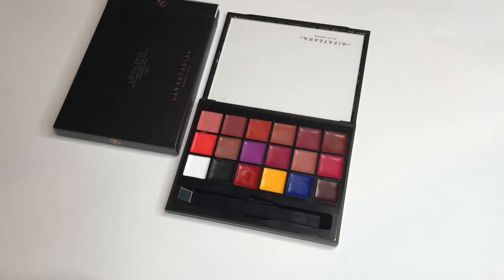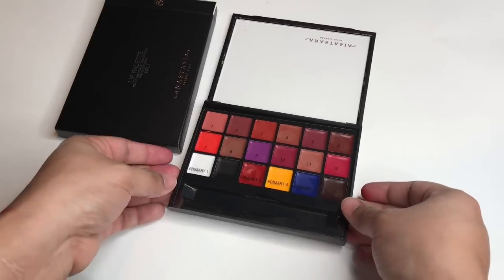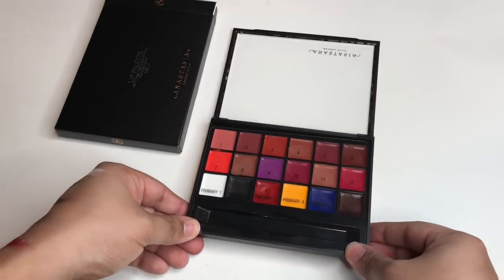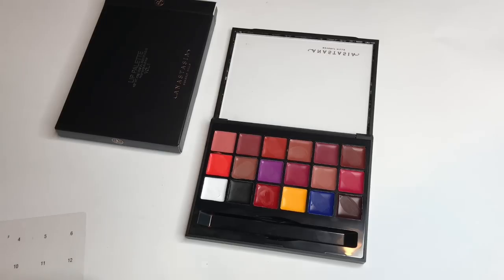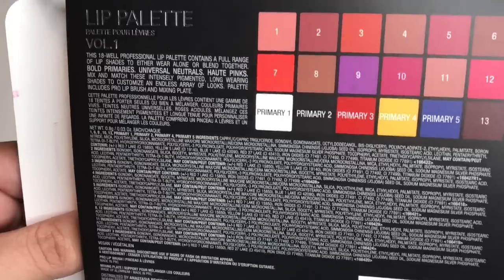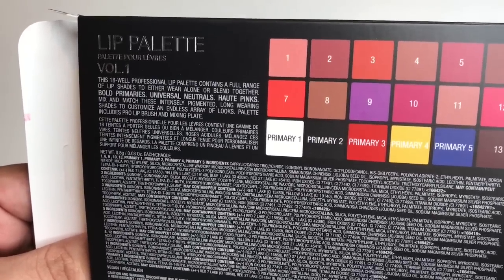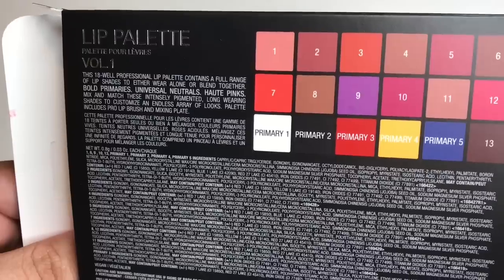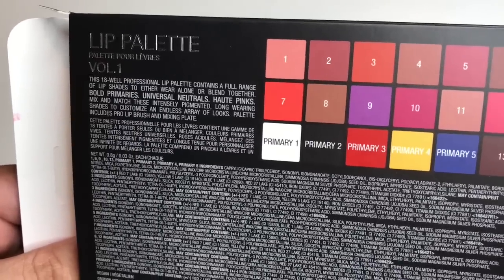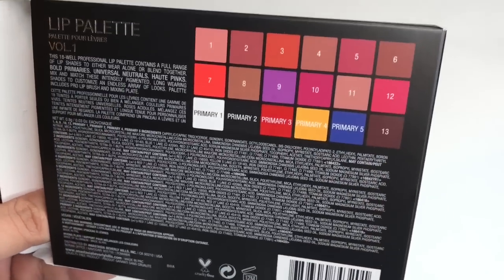It came with information that talks about these being your primary colors. In essence, you can go ahead and mix and match and create your own colors. It says that it's the 18-well professional lip palette containing a full range of lip shades to either wear alone or blend together — bold primaries, universal neutrals, and hot pinks.